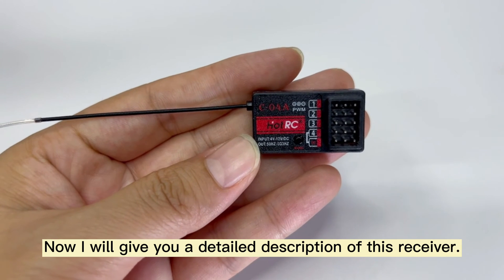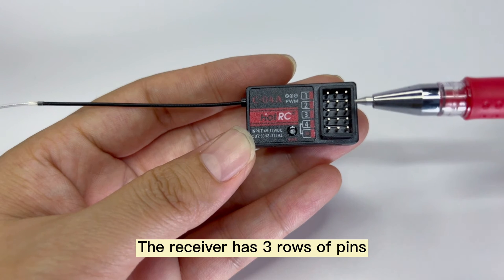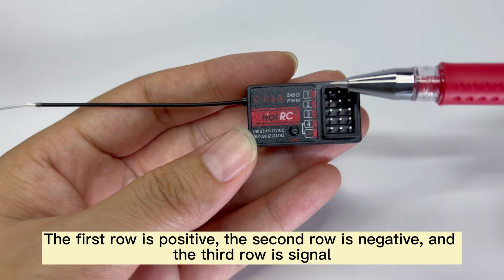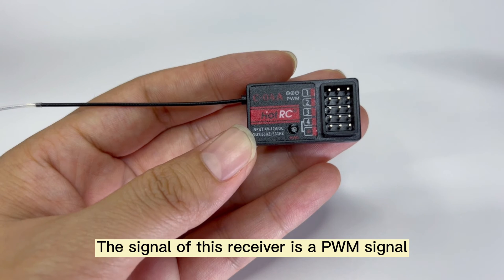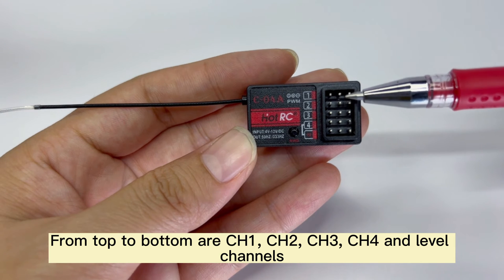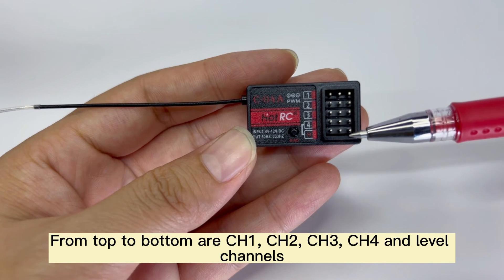Now I will give you a detailed description of this receiver. The receiver has three rows of pins. The first row is positive, the second row is negative, and the third row is signal. The signal of this receiver is a PWM signal. From top to bottom are CHE, CHR, CHSAN, CHS, and level channels.